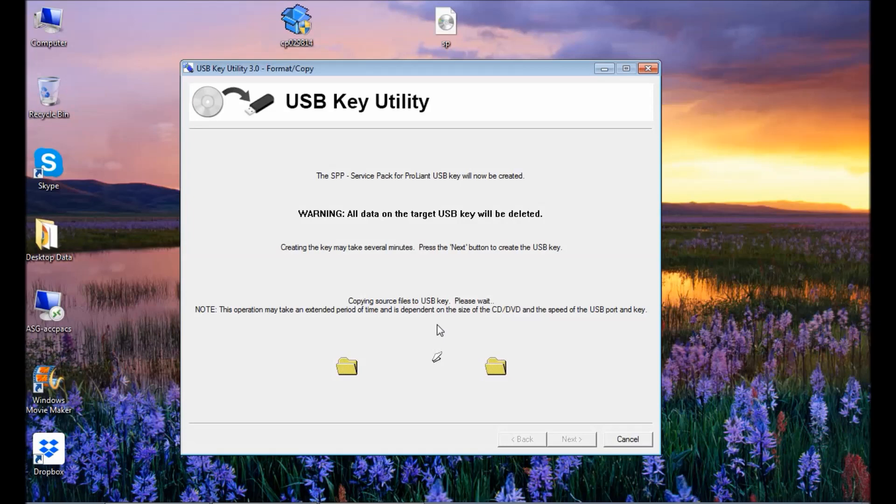I have uploaded that video. I'm showing you how you can make this utility and through this utility you are making a bootable USB. It will take 5 to 10 minutes because it depends on the size of the ISO image.